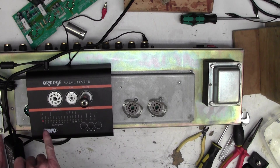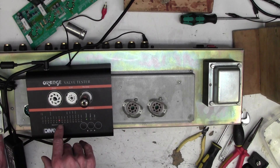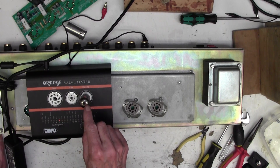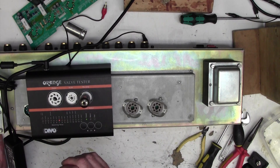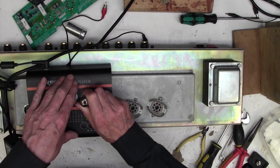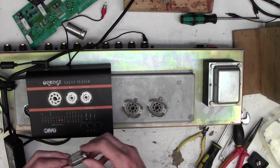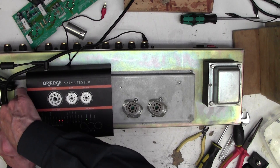Let's just see this one come through the cycle to the end. It'll come up with two numbers, two lights - seven and an eight. That just means the two halves of the valve - there are two valves in this envelope. One's a seven gain and one's an eight gain, so they're quite closely matched, and it's come up as good. So this valve is perfectly good, even though it's probably the original Marshall that went in the amp when it was made. We can pop that one back in.